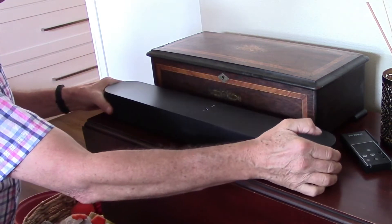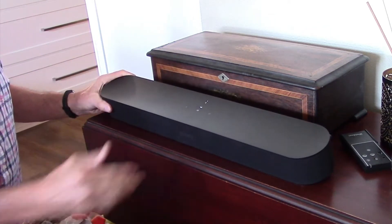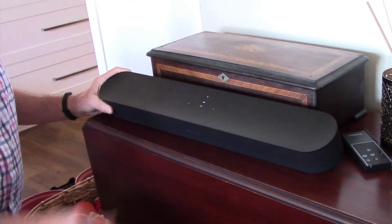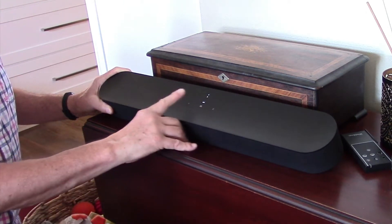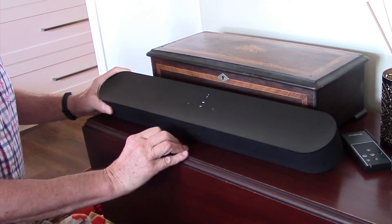On the top, you've got your standard controls — if you're using a Sonos One speaker, this is going to look pretty familiar to you. It's your basic control panel right on top of the speaker. You can turn the microphone on or off with a simple touch of the button, and you can also do that from the app. Then you've got your volume buttons, plus or minus, and also your play/pause button in the middle.